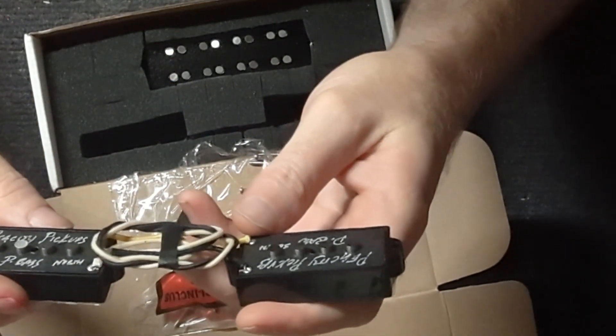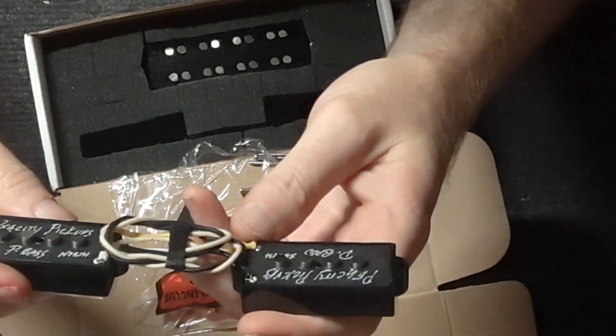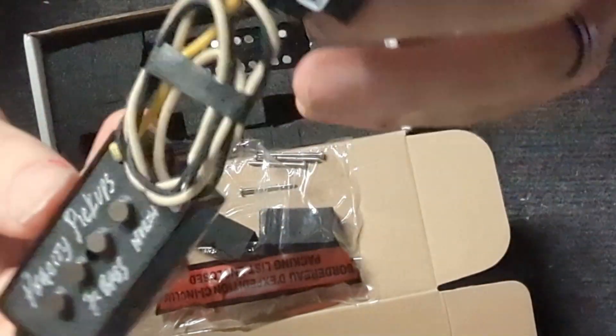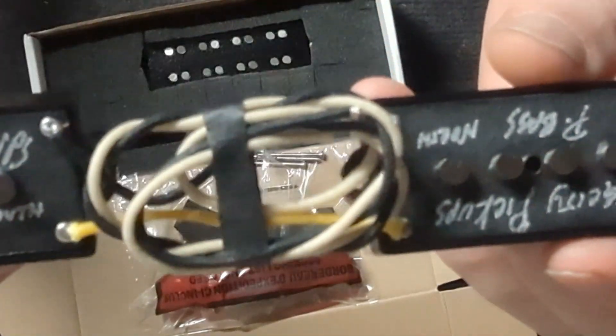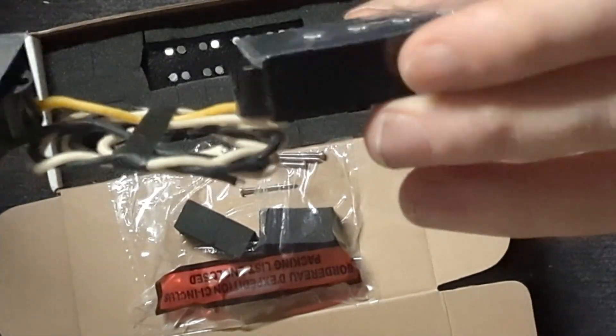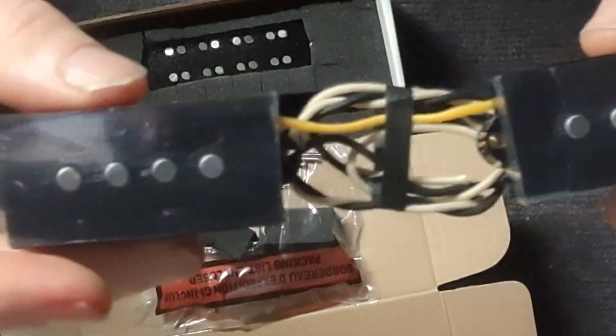Here we have the PegCity P-bass — north and south. You can see that — those are our P-bass pickups.